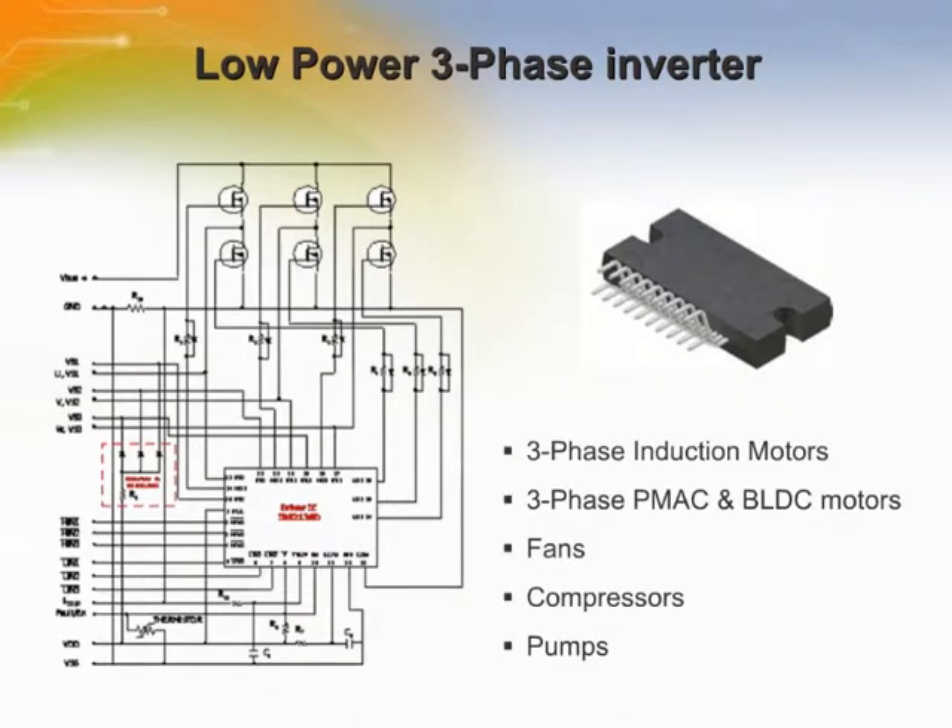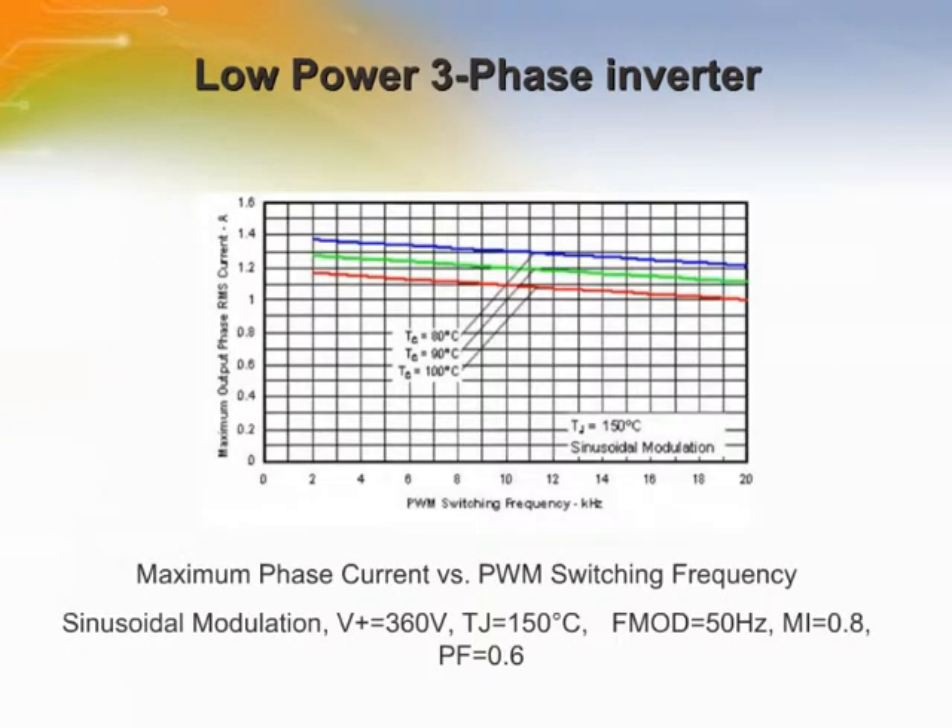The IRM-336-025 SB integrates a low-power three-phase HVIC driver, or IRS-2336D. The IRS-2336D three-phase gate driver with integrated bootstrap functionality is designed for appliance motor control, servo-drives, micro-inverter drives, and a wide range of general-purpose applications such as fans, compressors, and pumps. These curves show the output phase current as a function of switching frequency for the IRS-2336D.